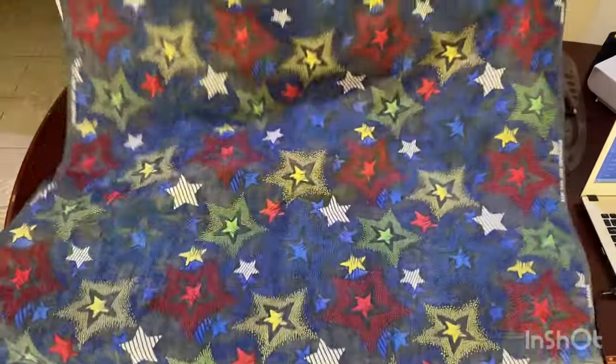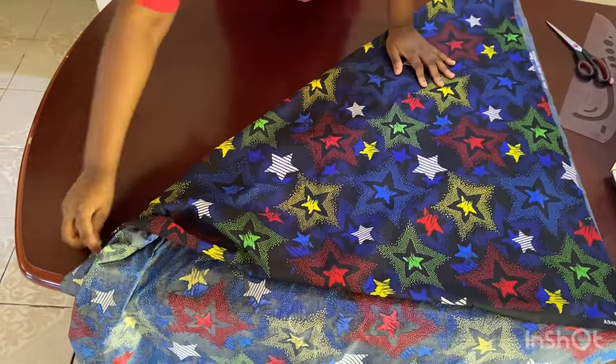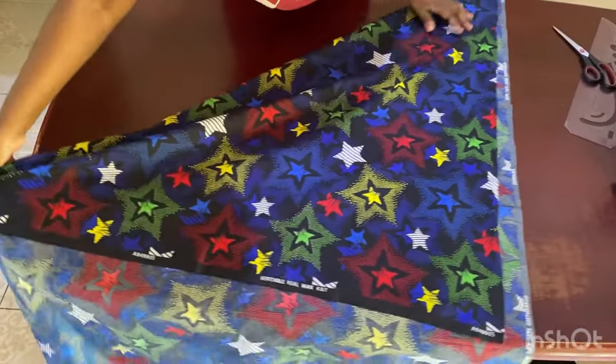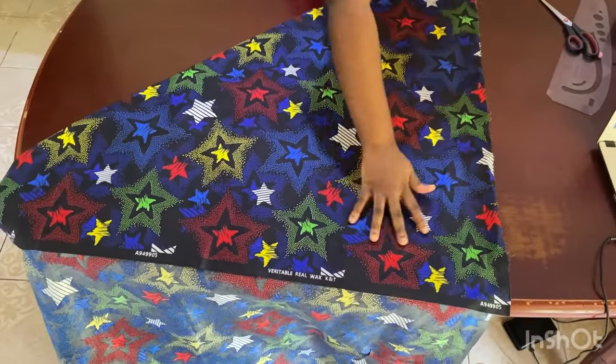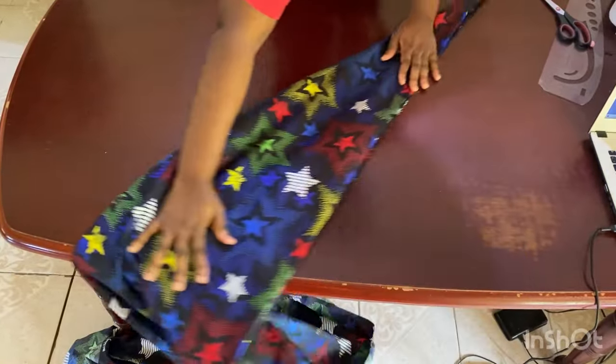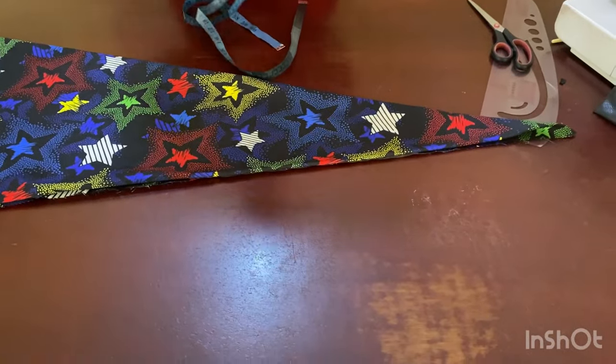So here I'm going to fold the fabric to meet this end, and then fold it again making sure this end is up to this point. Then fold it a second time and turn it around. Now we're going to put in all our measurements.